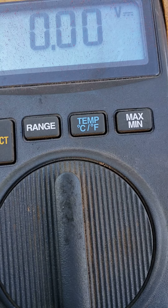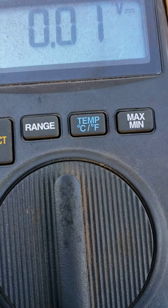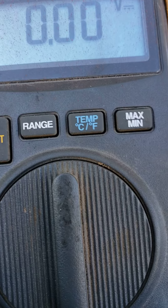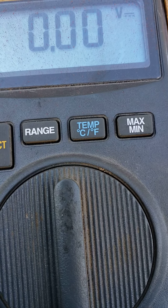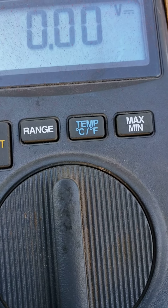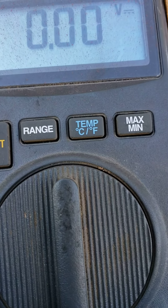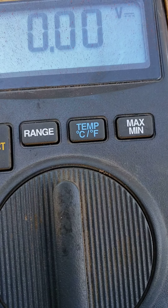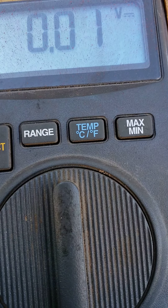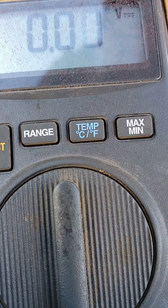Try to crank it — try to start the car. Okay, so I'm not getting anything out of there. Try one more time. So there we have it — I get not even a full ten percent of a volt all the way through the coil pack.